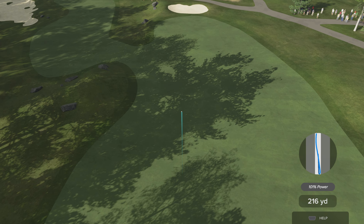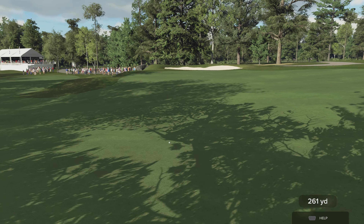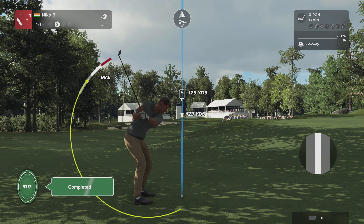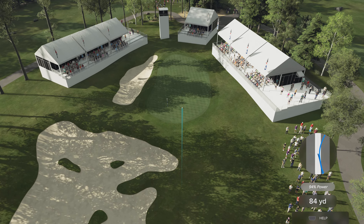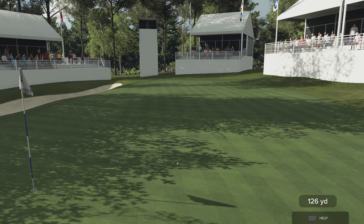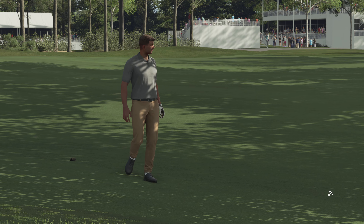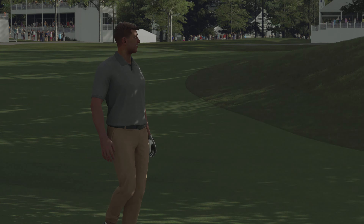That t-shot looks pretty good. The 17th hole at TPC — the most important thing is positioning your tee shot so you can get a clear look at the green. It's a very narrow green, actually bisected in two. Find the right level and you have a birdie opportunity. Wow, what a shot!